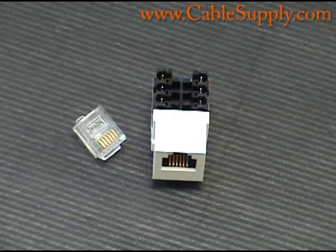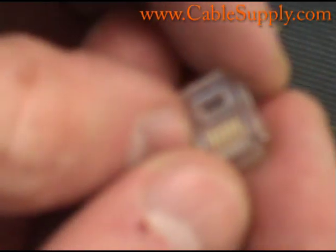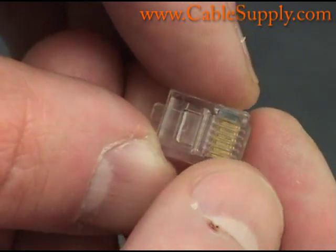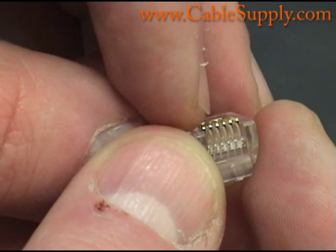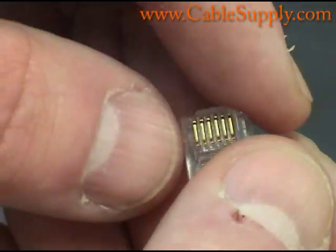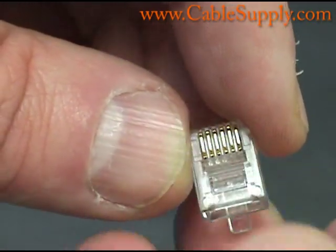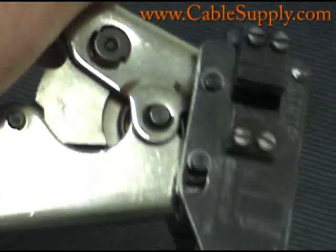Two wires. This is a six-position mod plug — it means it can take six conductors. You can see the little connectors there and they're all raised. What you would do is slide the cable in there and then use a crimper, similar to this crimping device.